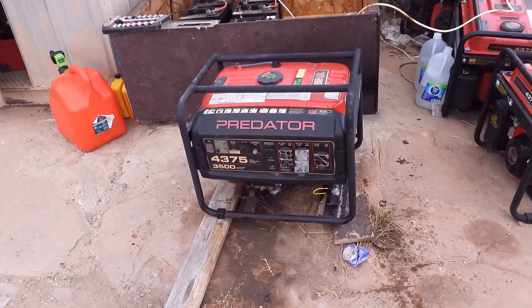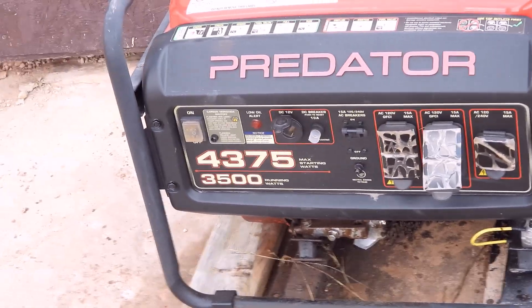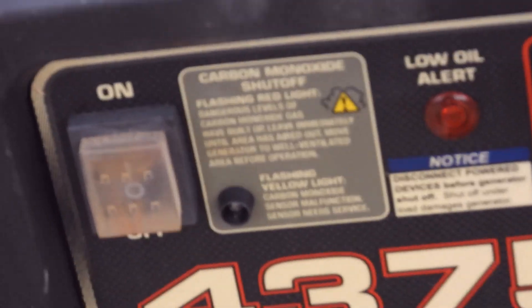In this video, I'm going to talk about how to fix the carbon monoxide warning light on one of these Predator generators that you get from Harbor Freight. There's a little thing right there on it, and that light comes on.